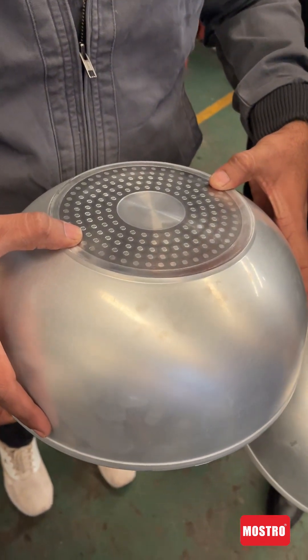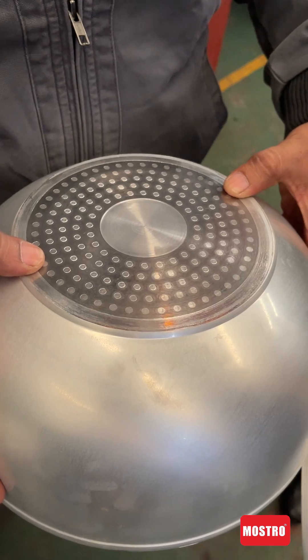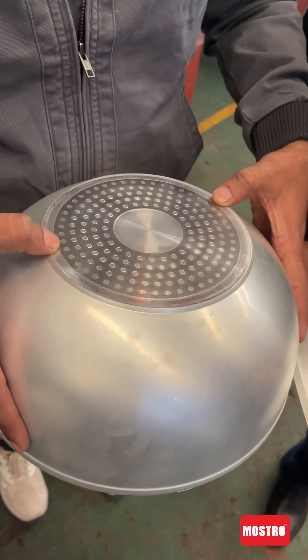It is a little big, so you cannot put oil in the mold. After making it a little smaller, you can put it in the center. Now it is not in the center — I will do the same way.